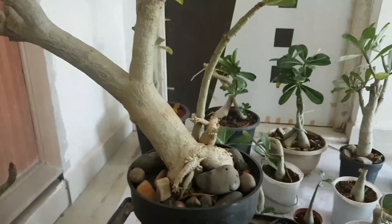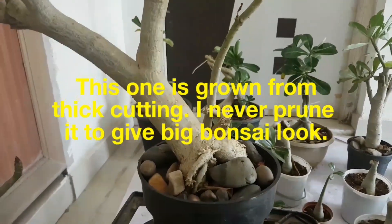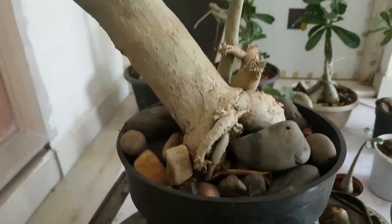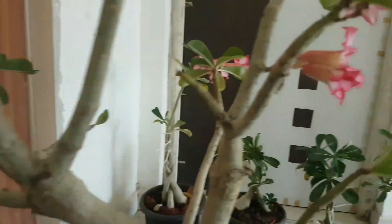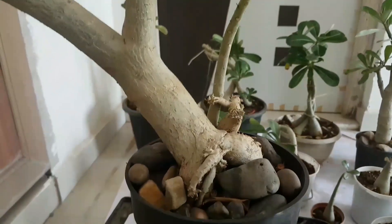Friends, this adenium I have planted from cutting. Approximately this is 1 to 2 years old, and it has nice rooting. Look at these roots — a perfect bonsai look. This was grown by cutting, which I have also mentioned in my video.